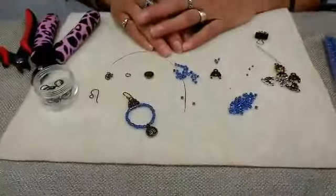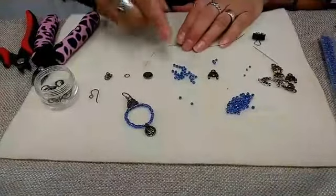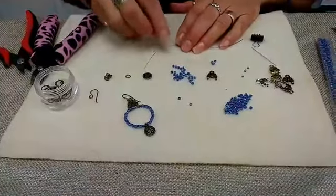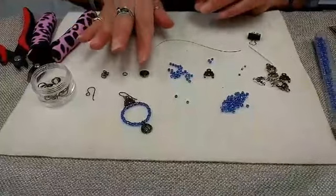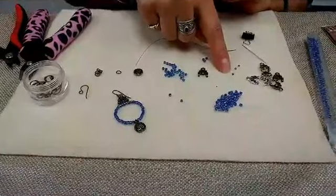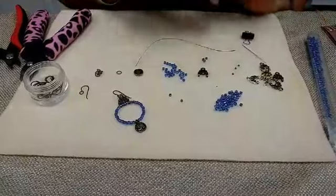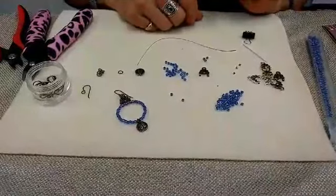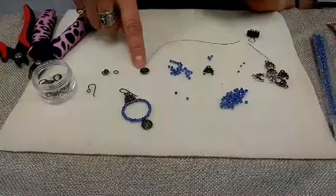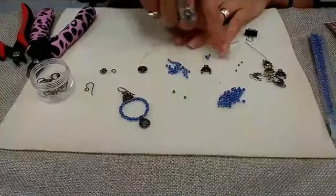For this project I've got some medium beading wire. I wanted medium rather than fine because I want the earrings to hold that hoop shape. I could use heavy beading wire, but whatever wire I use, I want to make sure that two passes of it will fit in the crimp tube. So that's an important little tip — make sure your wire will fit in your crimp tube. We've also got ear wires, jump rings, a charm, some size 8 seed beads, the Oasis link, and some crimp tubes.